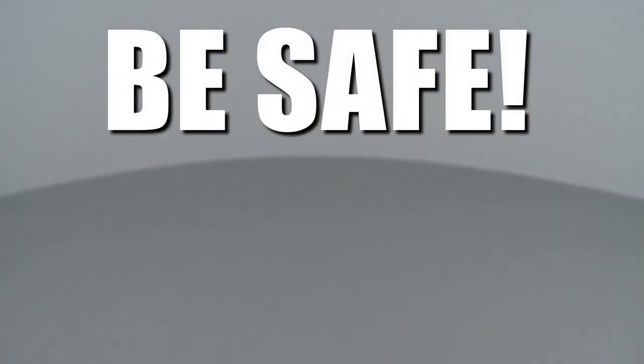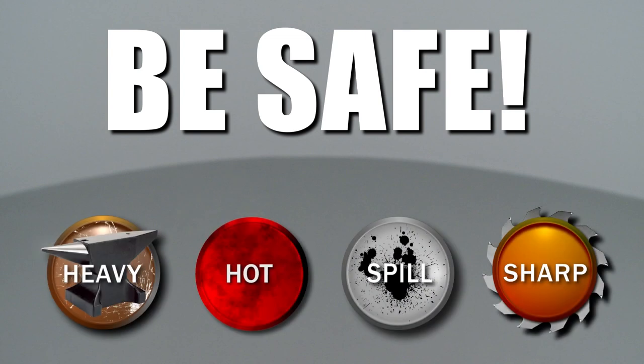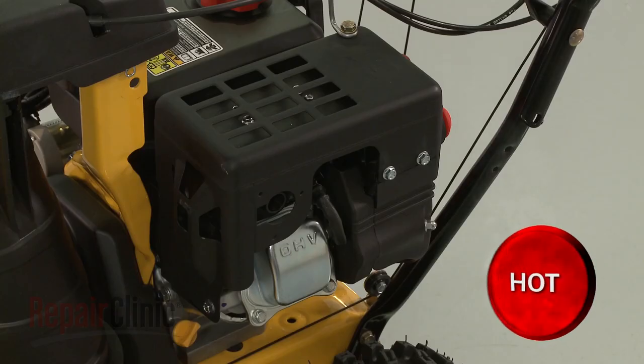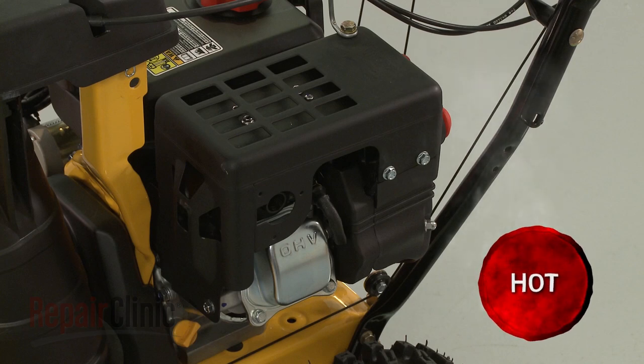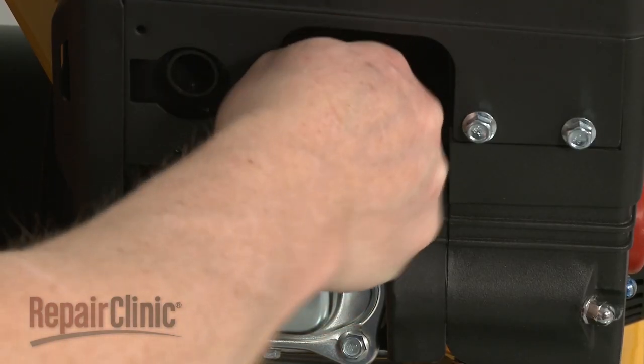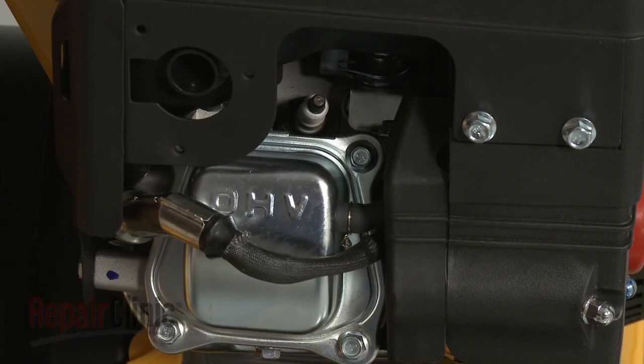Repair Clinic encourages you to perform this procedure safely. In this video, we will show one or more of these icons to alert you when to use caution. Before you replace the auger drive cable on your snowblower, first make sure the engine has cooled. Next, remove the wire and boot from the spark plug to prevent the engine from accidentally starting.